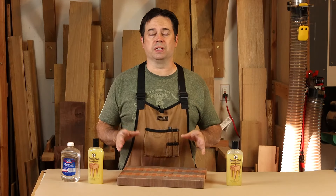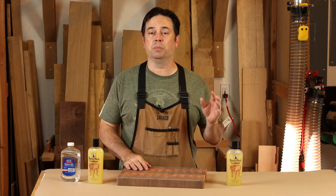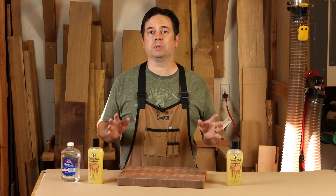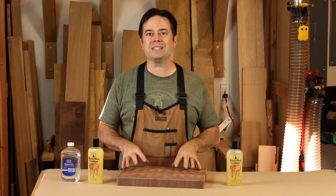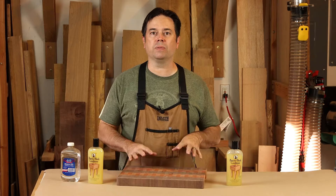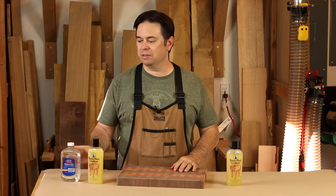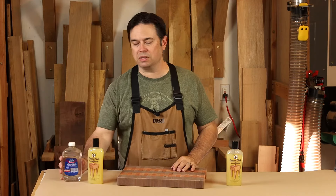Start with any food safe finish. Now, 20 years ago when I was doing some cutting boards, I used mineral oil because that was recommended at the time. What I found was straight mineral oil — you put it on, it looks beautiful, but it just kind of always stays oily looking. You give it several days to dry and the oil finally dissipates, but then it looks like it's unfinished. So straight mineral oil, to me, was out.